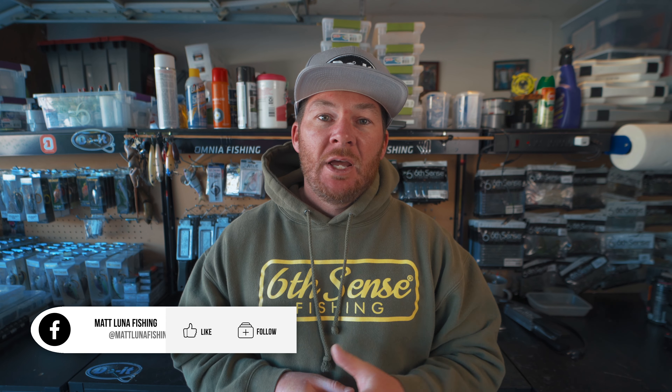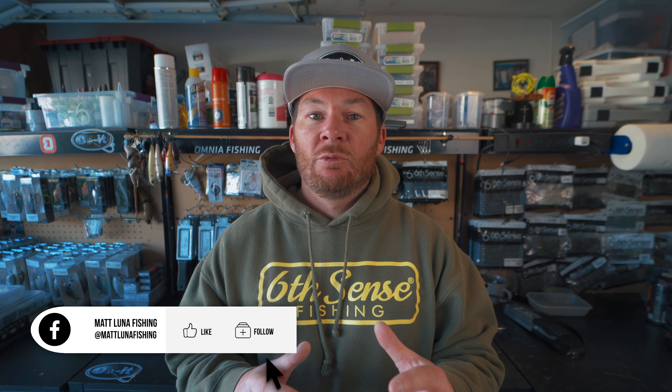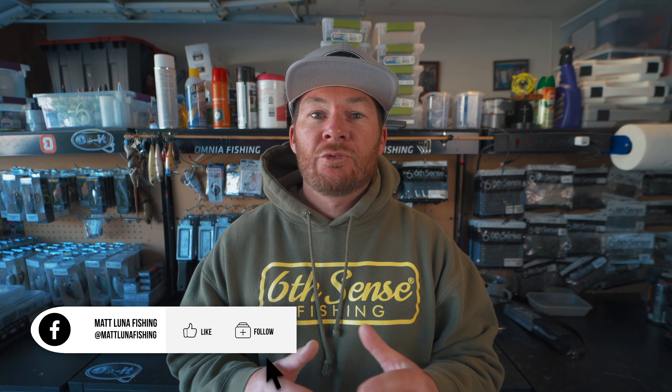Thank you for checking out this video. Today I'm going to be showing you one of my favorite molds from Dual Molds — it's the Slick Shiner Mold. I've been making my own tackle for years and this one definitely is one of my favorites.